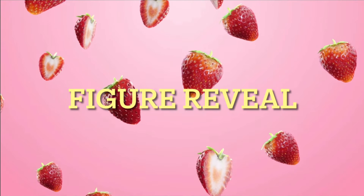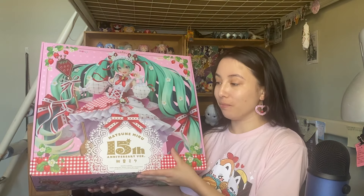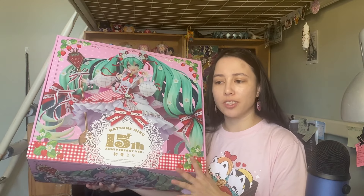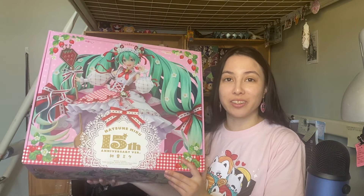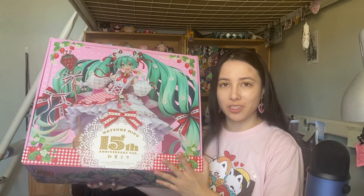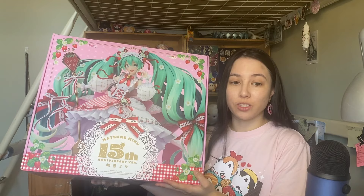Hello everyone and welcome back to soccer unboxing. Today I have a figure that I wasn't really planning on reviewing because it wasn't in my top nine for 2023, but I feel like I should have made this an honorable mention. I just decided this figure looks amazing — it's a sweet-themed figure. The box it came in was a lot bigger than I expected. I'll be reviewing the Hatsune Miku 1/7 15th Anniversary version by Good Smile, or as most people will call her, Strawberry Miku.